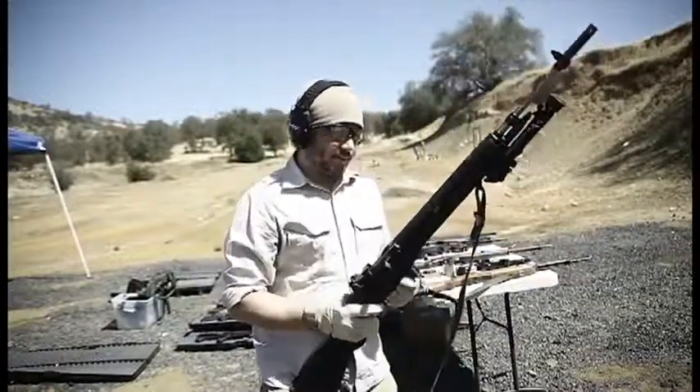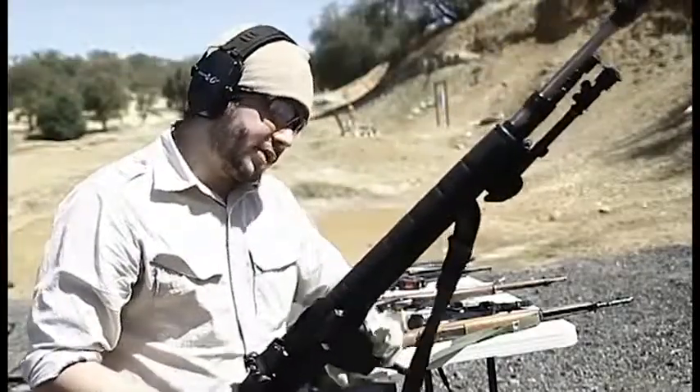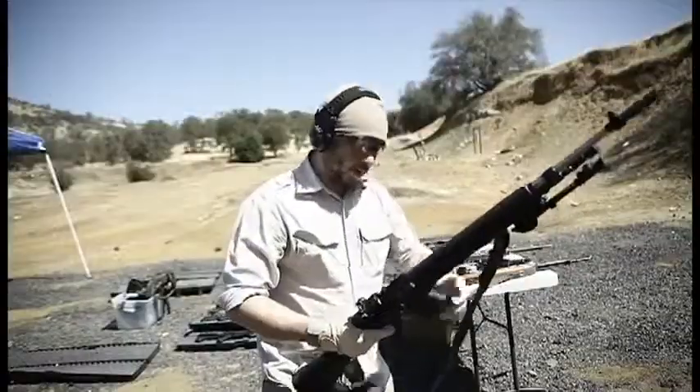Next we'll be shooting the M1A. This is one of the great .308 rifles, chambered in the 7.62x51 NATO cartridge.